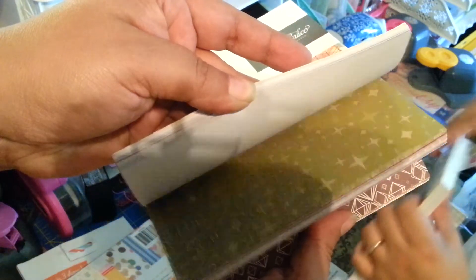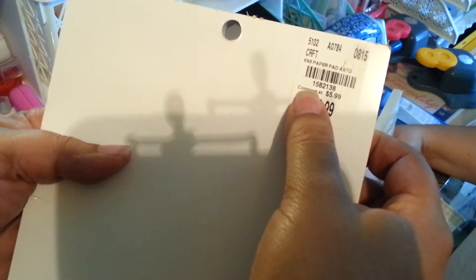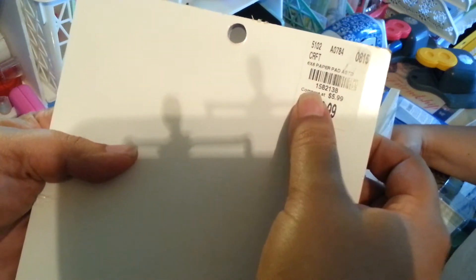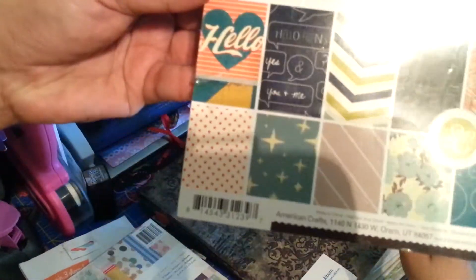Flip it over so you can see the SKU. It was $2.99 and the SKU for this one was 1582138. I think it's just really cute — this hello paper and the flowers are amazing. The flowers did it.